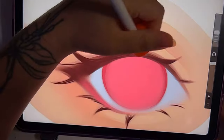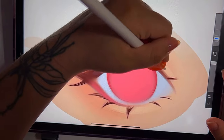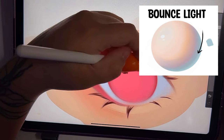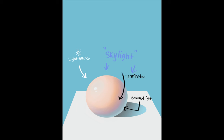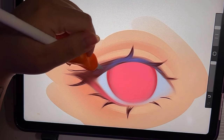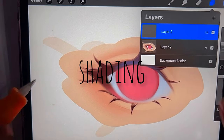The next thing I like to add is bounce light. Bounce light is just gonna be reflecting off of your environment — so here it would probably be like the ocean or the sky. The blue is coming from the color of the sky reflecting onto a surface and therefore bouncing onto what you're drawing. It's different with every scenario, but it really does make a huge difference in your drawing.